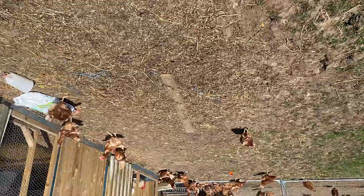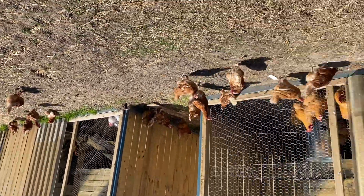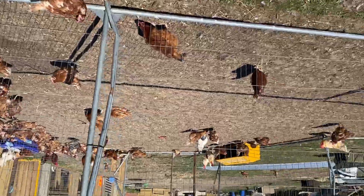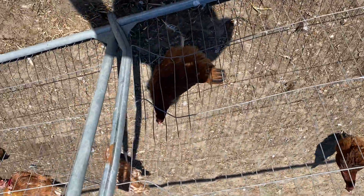We only let these ones out running around because we don't want the pure breeds fertilising the eggs. About three, a couple of hundred there, and then a couple of hundred here. These are from last year, a lot of these, so they're really feathering up and they look a lot better.